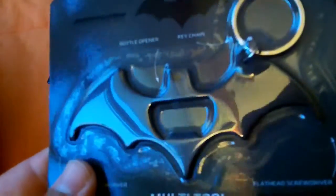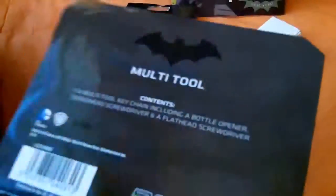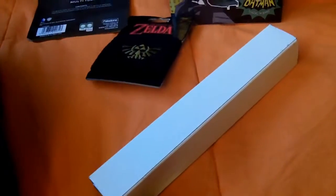So here is this Batarang bottle opener keychain, which is cool. I'm going to turn 21 in a month, so sweet.